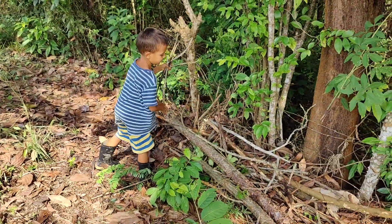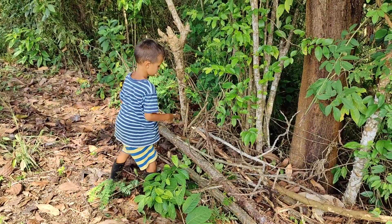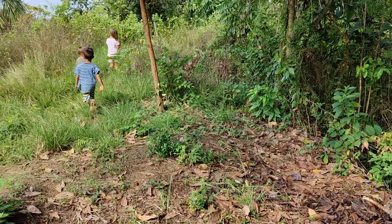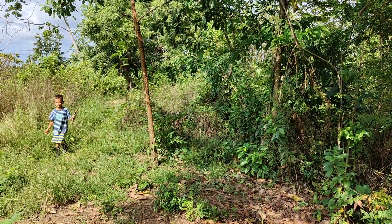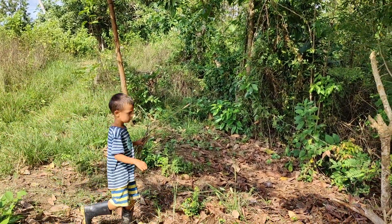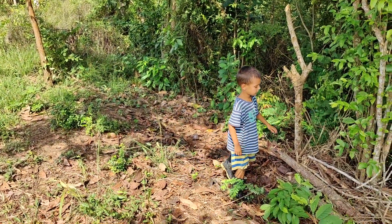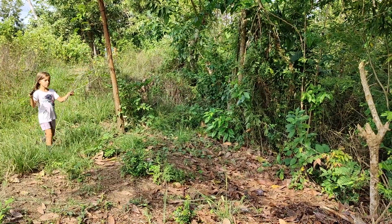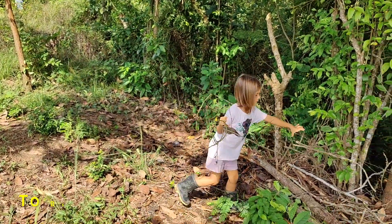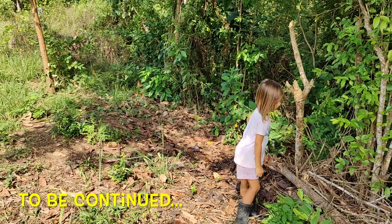As you can see, the kids are also helping. They are going to make a huge pile of dead wood — sticks, branches, and all they can find. The idea is to have a place there for lizards, spiders, and other small animals to live and to help us control the pests that might arrive at our garden.